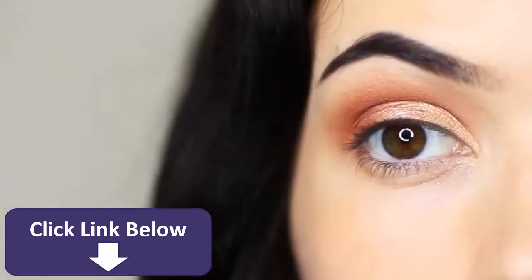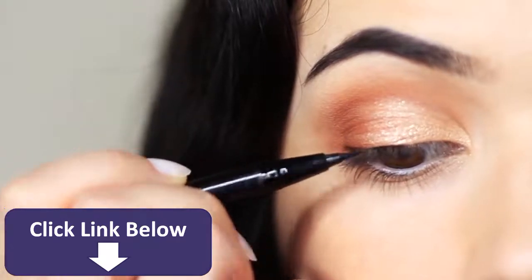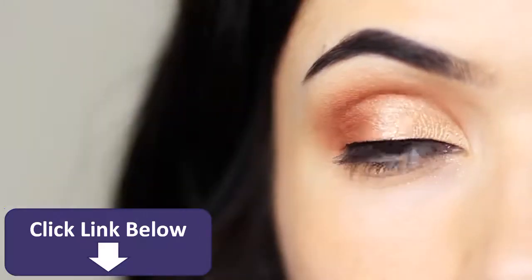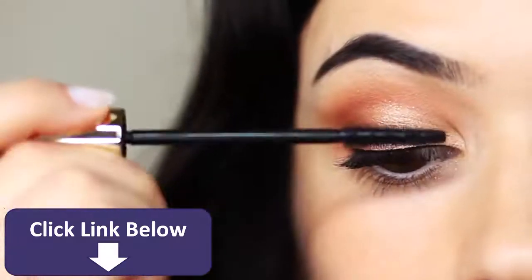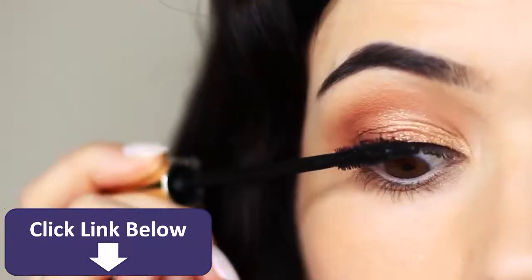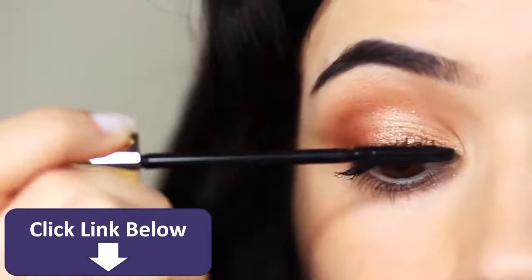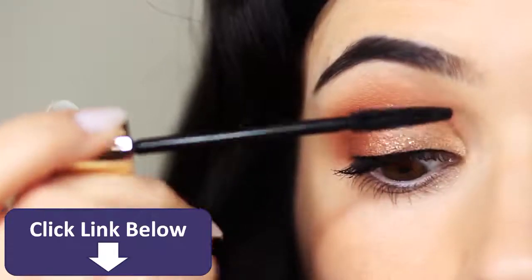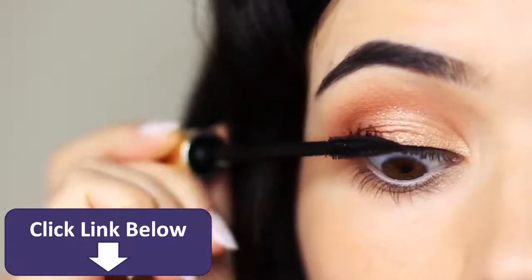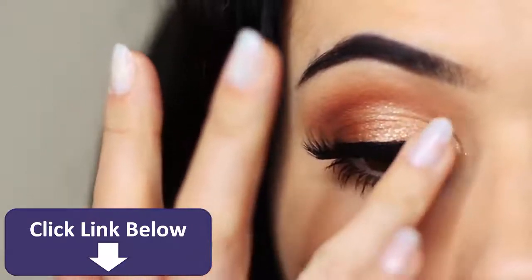Next we're going to go in with liner — all we're doing is running along the lash line, nothing fancy, no wing. I also have an in-depth video on how to apply basic liner. Apply lots of mascara — don't skip this step. If you're not a fan of falsies, just layer multiple coats of mascara and curl your lashes after everything dries to create the illusion of falsies. I will be applying falsies now.